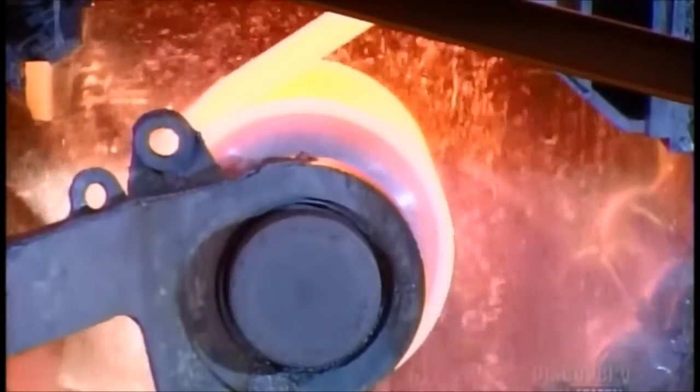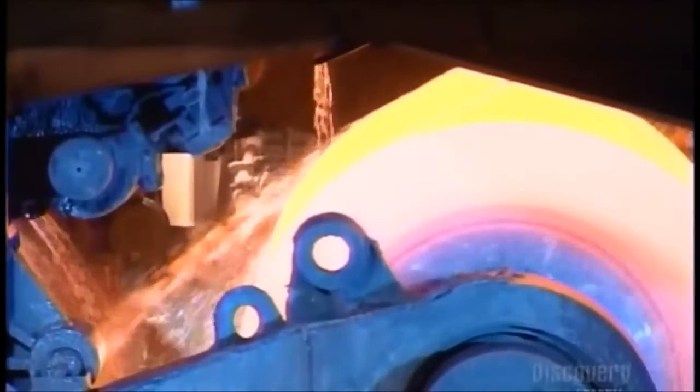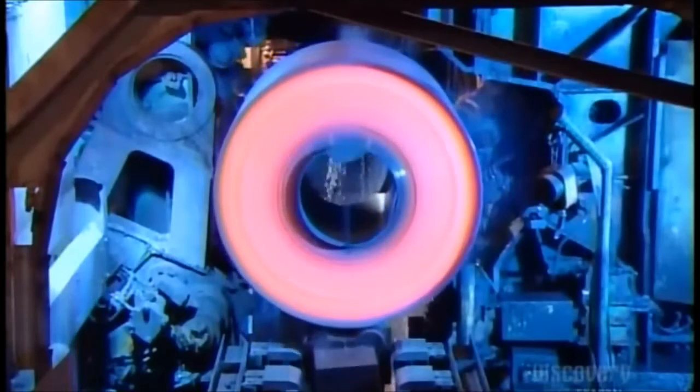A spool coils the strip tightly like a roll of toilet tissue. They then transfer the roll of steel to another station.